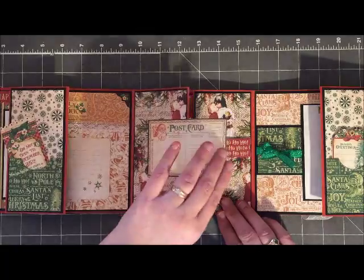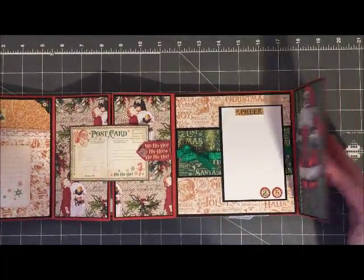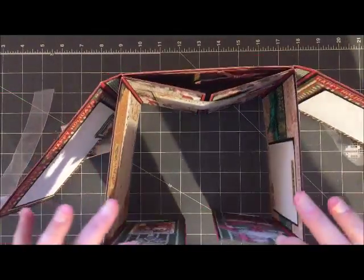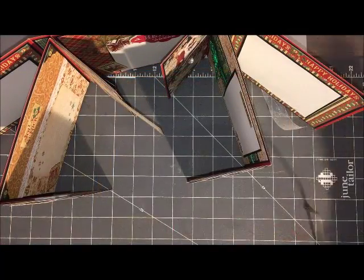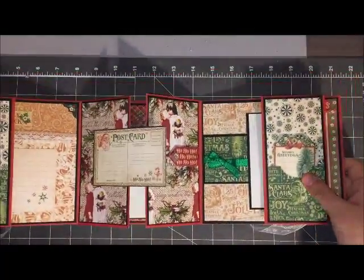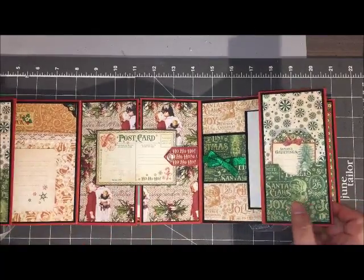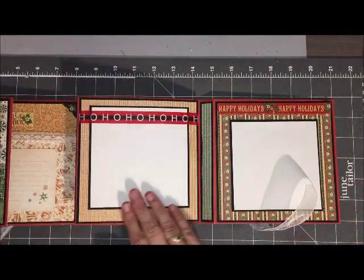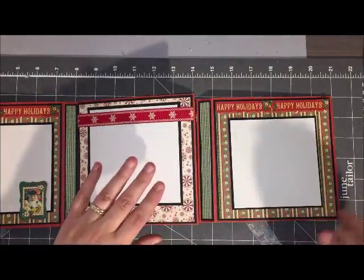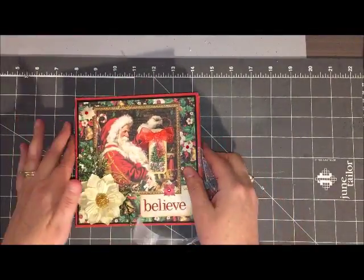The finished album measures six by six inches and it is pretty sturdy. I did mat the Graphic 45 paper onto black cardstock and then matted it onto some red cardstock to create the book, so there are three layers of cardstock going on here. Because I did not use chipboard, I wanted to make sure it was going to hold up nicely and keep its shape. The flaps fold over really nicely, and because I do have that quarter-inch binder there is lots of room to fold over for those embellishments, so even if you were to add another layer of photos I think it would still hold up pretty nicely.